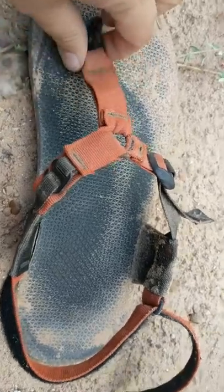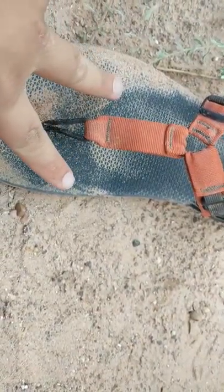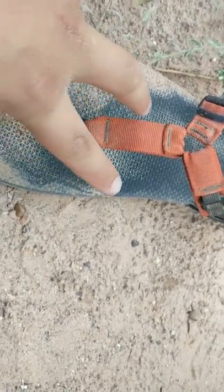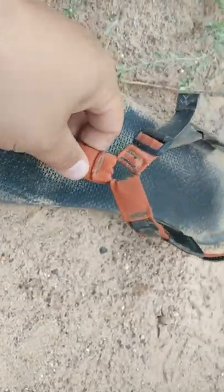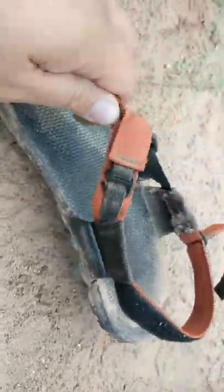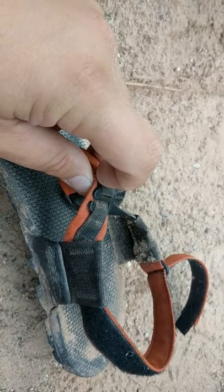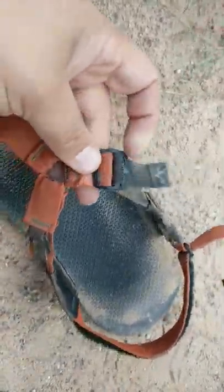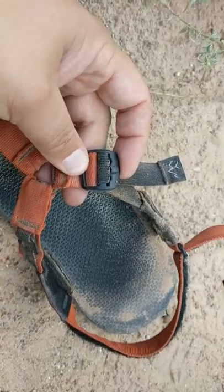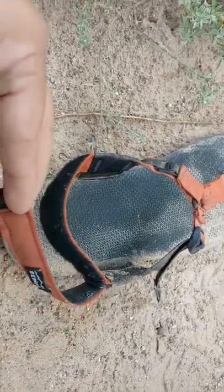They're pretty straightforward. They're Huarache style, which means that this goes between your big toe and ring toe, if that's what that's called. There are three places where you can tighten it: these grips on the inside of your foot, a slider on the outside of your foot, and a strap around your heel that Velcros.